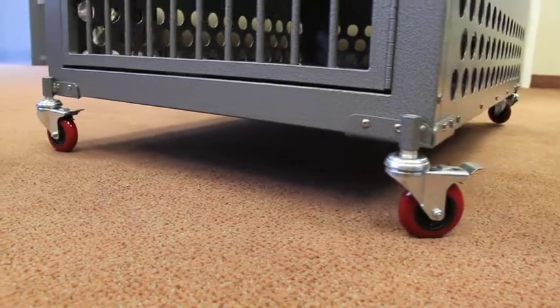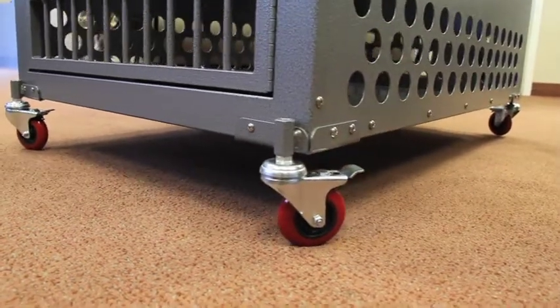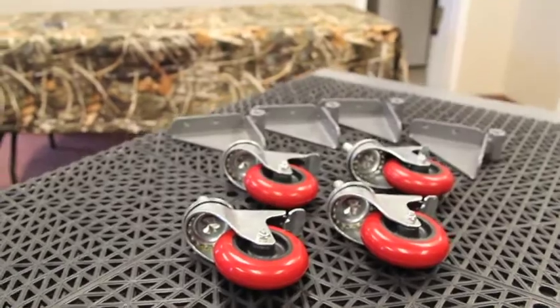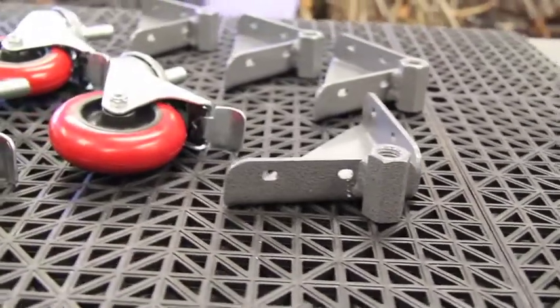Perhaps the handiest accessory to add to your crate is the removable caster wheel kit. Each kit includes the caster brackets, mounting hardware, and removable 3-inch casters.